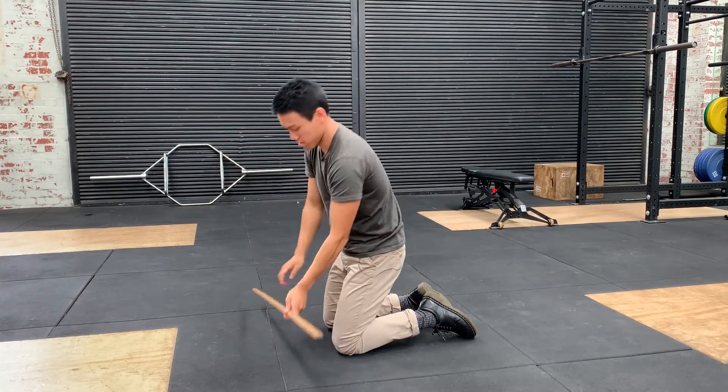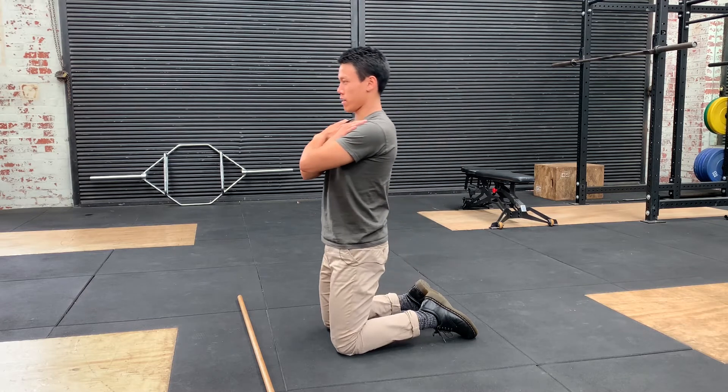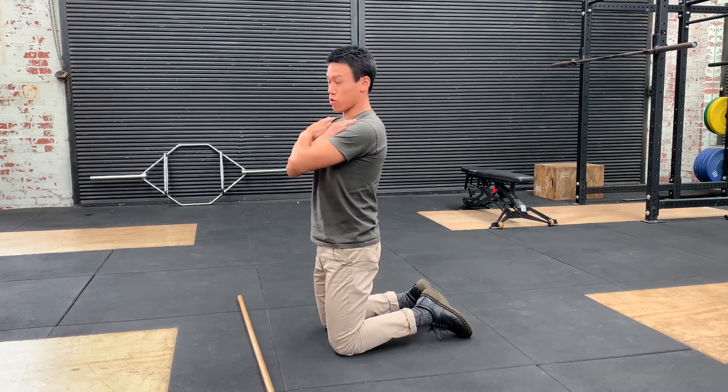To make it the hardest, get rid of the stick and come back up on your own. This is a great exercise to do before lifting — it's going to help switch on your quads.